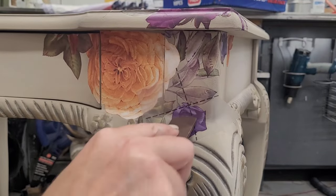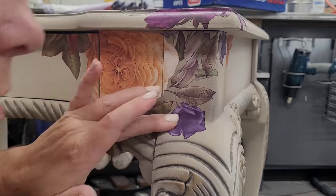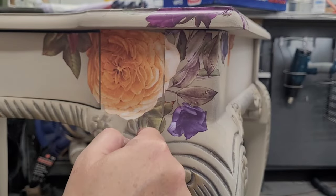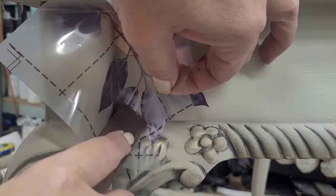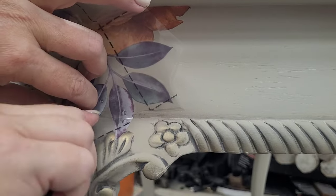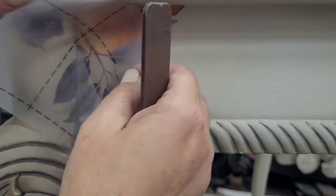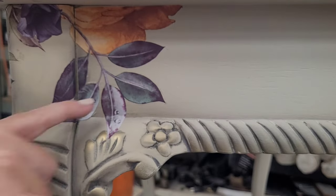The designer chose two transfers that she loved and I incorporated both into this project. This first one is a transfer I was able to cut apart into individual pieces and really fit them to the front of the desk. The one rule from the customer was no red flowers, so I made sure not to use any red on this piece. I cut each flower I wanted, dry-fit them to the area, then rub them on using the stick that comes in the package, pulling away the clear backing sheet as I rub the transfer on. I also wrapped a little detail up onto the top of the desk so she'll have a little reminder of that pop of color when using it.